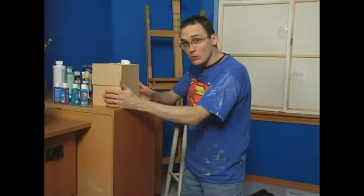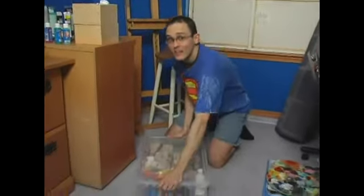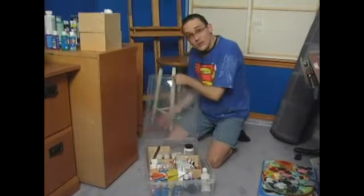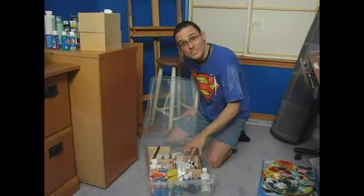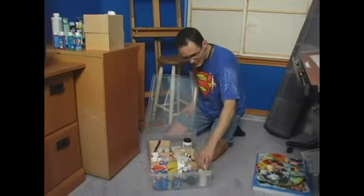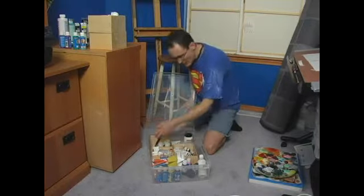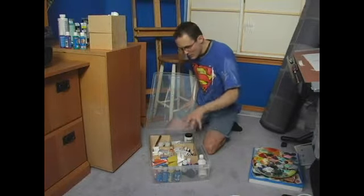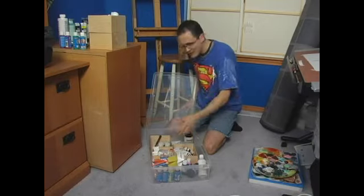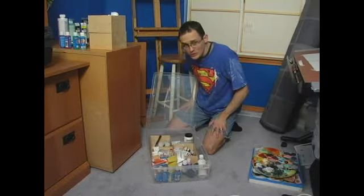Now if you have a little bit more room in your art cabinet, you can also look at getting big plastic tubs. These are great because again you can stick some wooden boxes inside them, and of course there's lots of room for other things here. I have lots of other face paints, oil paints, media, brushes — all sorts of different things. This is primarily my big painting plastic tub, where I have most of my painting supplies that I use.